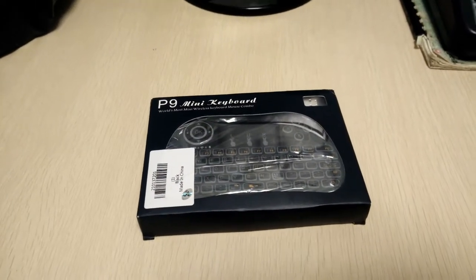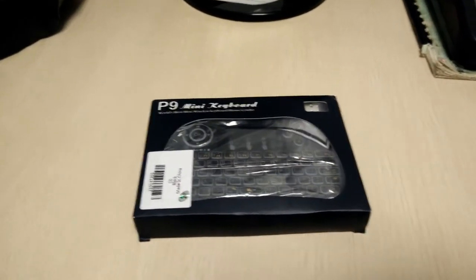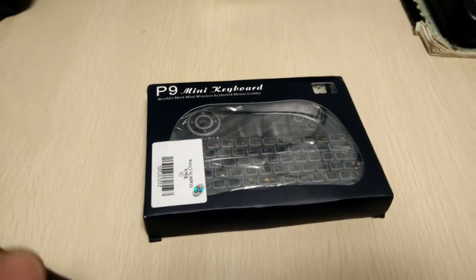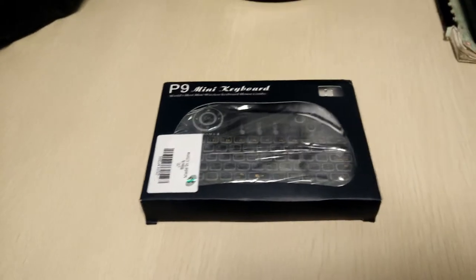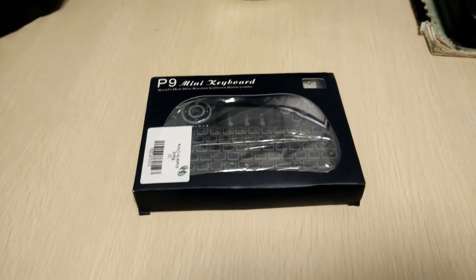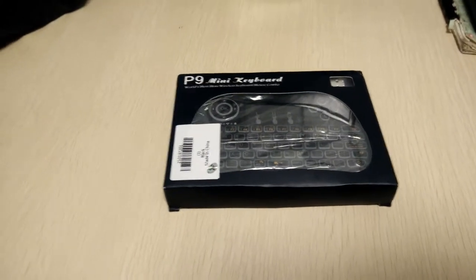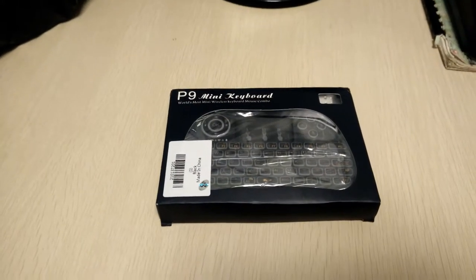This is the Coding Man TT here bringing you the latest and greatest on this rainy day. I bring forth to you the P9 mini keyboard. Just doing a little quick unboxing for y'all, so make sure to like, share, and subscribe, hit the little bell so you can get updates on new videos. I have a ton of stuff coming out soon, so look out for all your tech videos. It's free to like and free to subscribe, so let's support our boy — support local. Let me get this unboxing started.